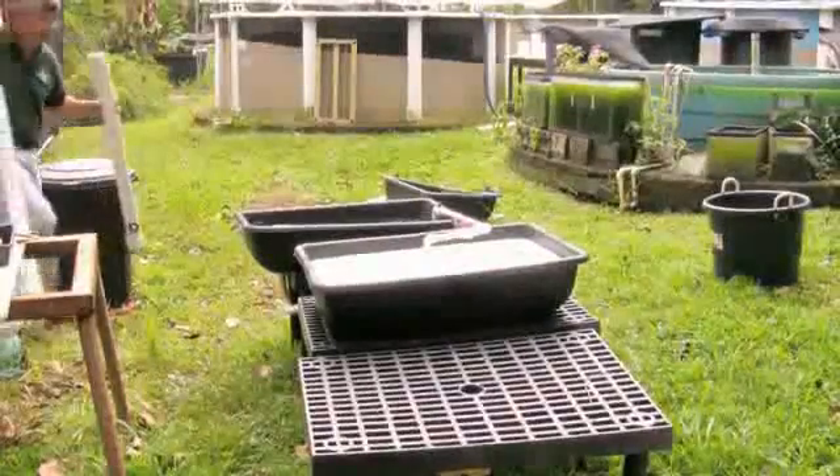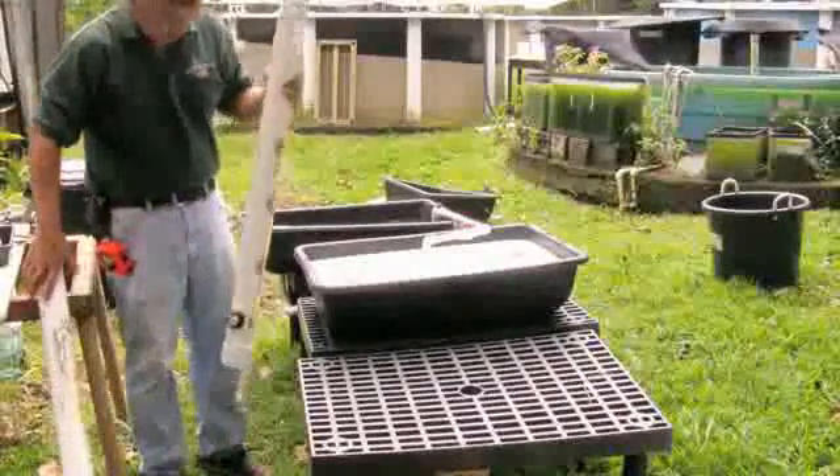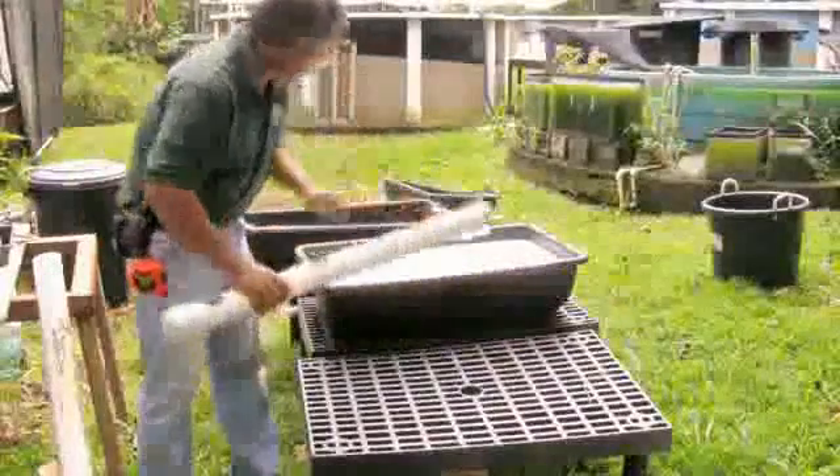Once you have a filtering gravel grow bed set up, you can expand it to use different types of growing platforms, including styrofoam floating ones and others made from holes cut in PVC pipe.